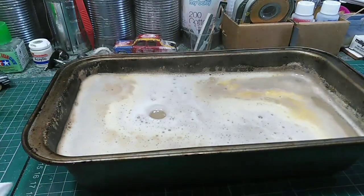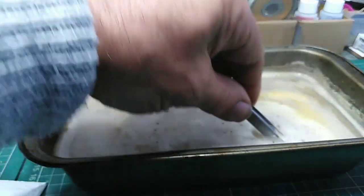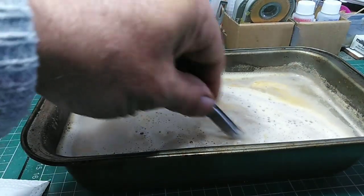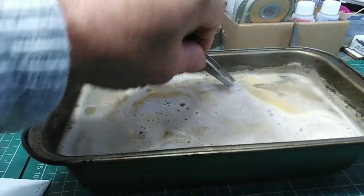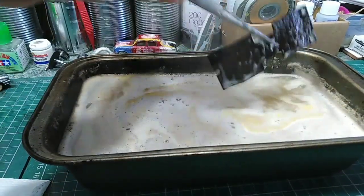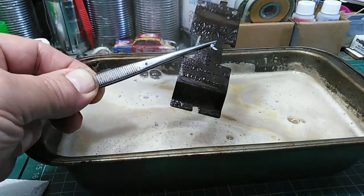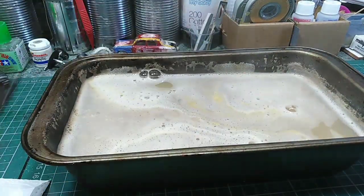I'll just stand on that bit of rag there for a minute. I've got the bases in here somewhere — I'll fish around for it. There it is. Gonna rinse out — yeah, that's alright. Got some of the crap off it. There you go, job done.